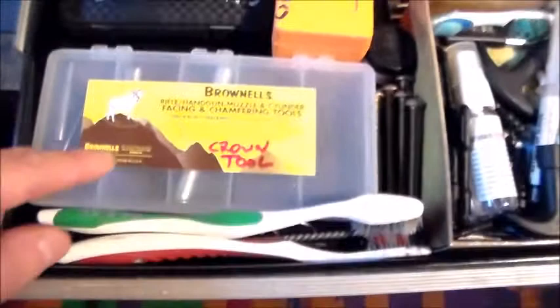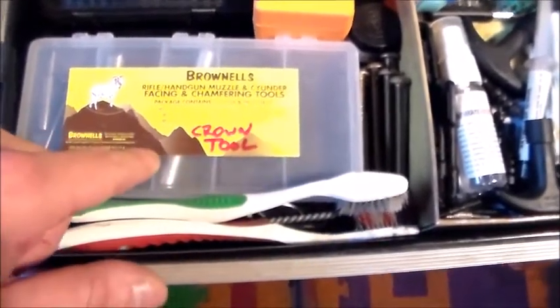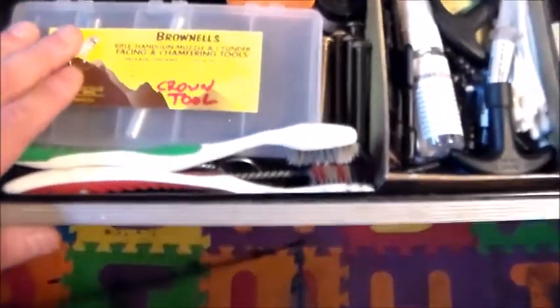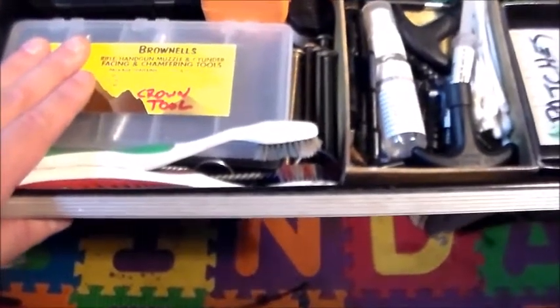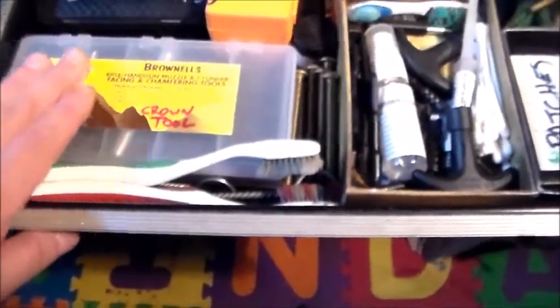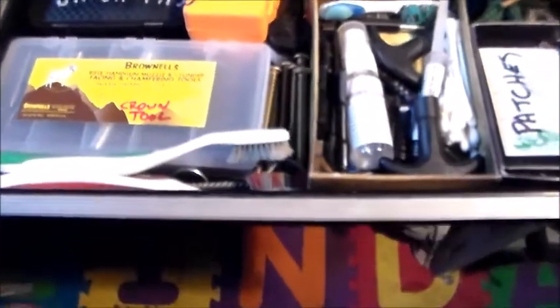This is awesome — if you want to re-crown a barrel or face a muzzle, get this crown tool by Brownells. It's awesome. I've used it a few times and on a few friends' rifles, and it is great. You get better accuracy if your crown is damaged — you get way better accuracy with this kit. It's very easy, just a little hand tool, very simple.